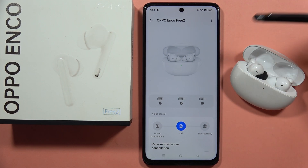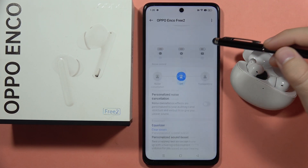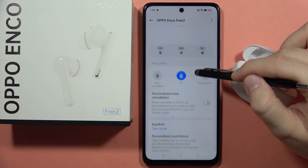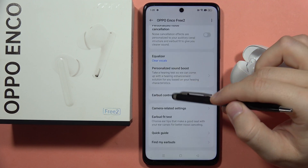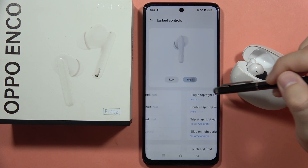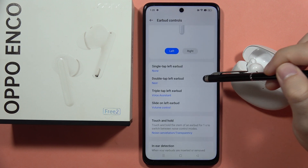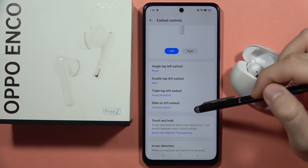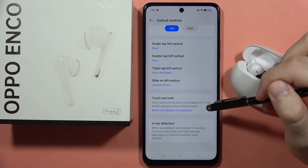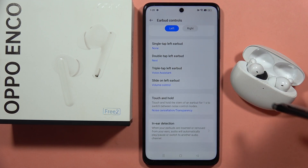Hey, if you want to adjust controls of your Oppo Enco 32 earbuds, first you will have to open the Hey Melody application and scroll down and open the earbud controls. As you can see, we can adjust controls for the left and the right earbud, and we can find the single tap, double tap, triple tap, and slide on the left earbud. Also we can find the touch and hold, so actually five different controls.